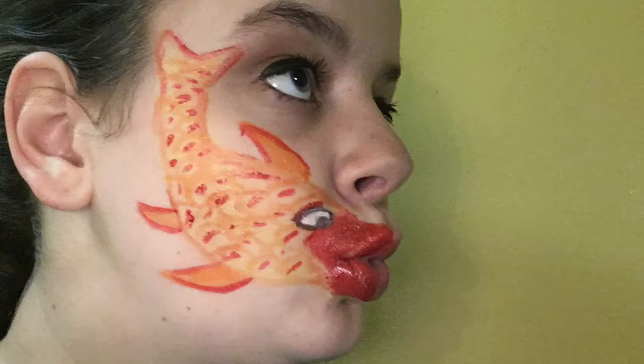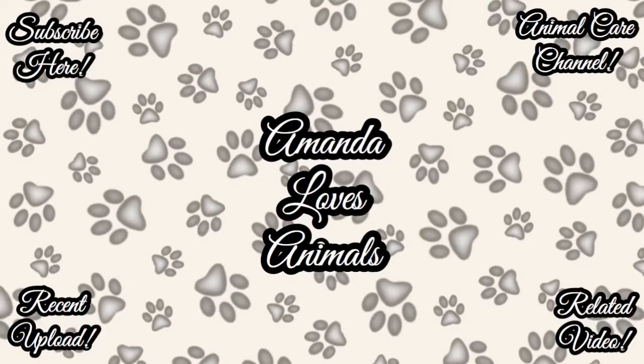I honestly really love this fish. I think it's super cute and super easy to do. Leave me a comment down below letting me know what you thought of it. I'm sorry that I'm the most dysfunctional person in the world, but I hope you're able to follow along with this tutorial.